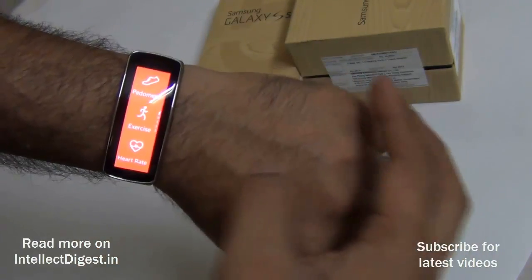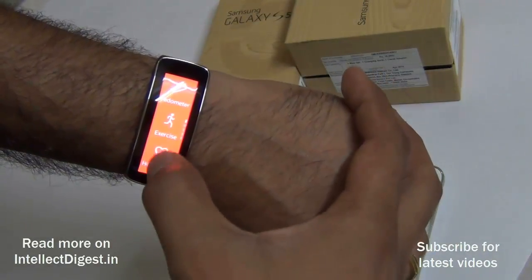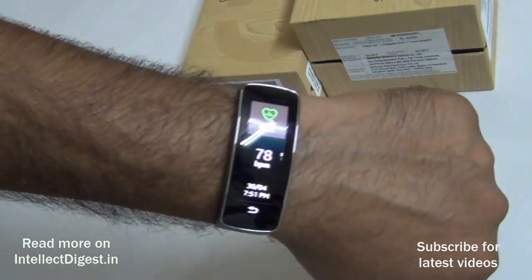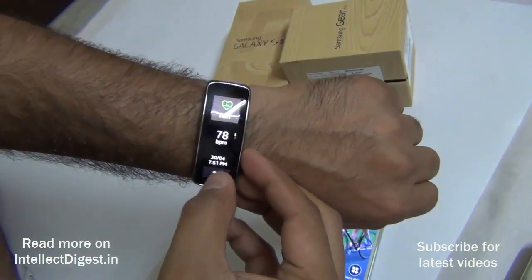Using the Gear Fit you can track your exercise with a pedometer, exercise tracker, and heart rate monitor. Let me quickly show you a demo of the heart rate tracker — and here you can see my heart rate tracked by the Gear Fit.